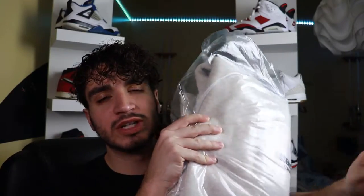It's the Fear of God Essentials spring/summer 2022 light oatmeal hoodie — worth it? In this video we're gonna figure that one out.